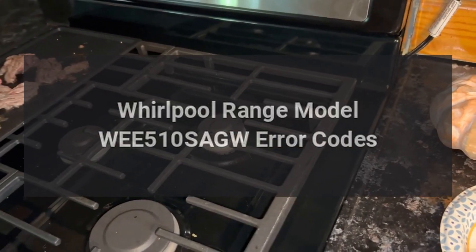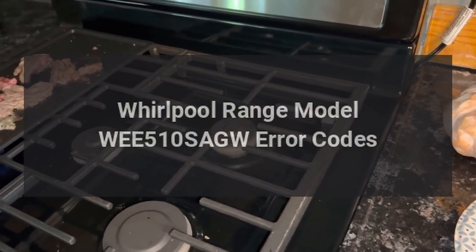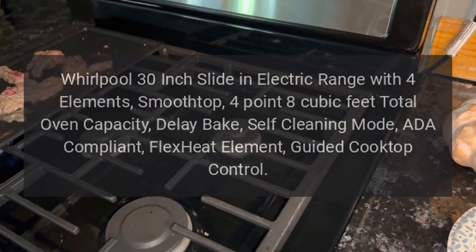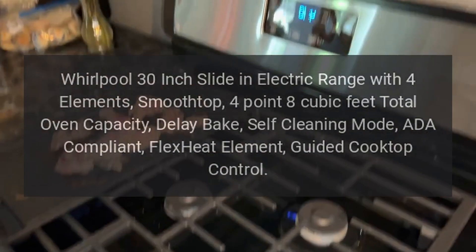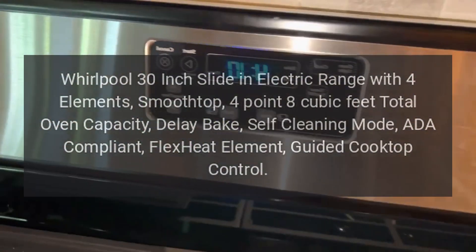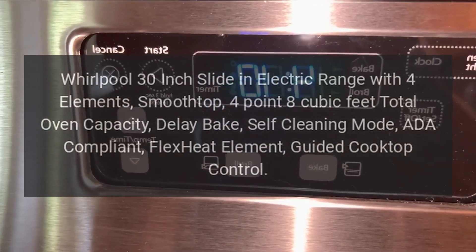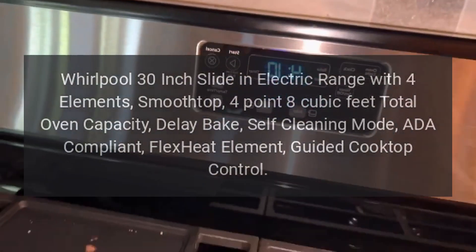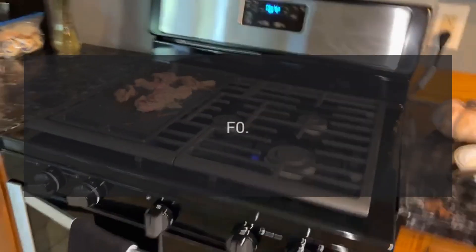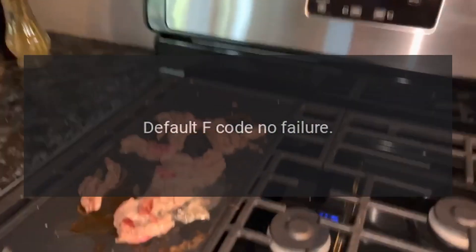Whirlpool Range Model WEE510 SAGW Error Codes. Whirlpool 30-inch Slide-in Electric Range with 4 Elements, Smooth Top, 4.8 Cubic Feet Total Oven Capacity, Delay Bake, Self-Cleaning Mode, ADA Compliant, Flex Heat Element, Guided Cooktop Control Error Codes.